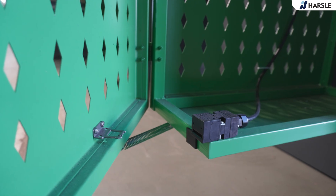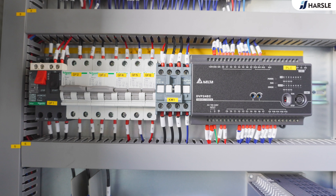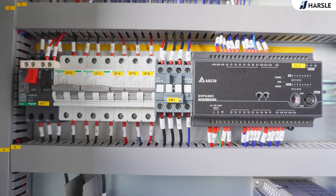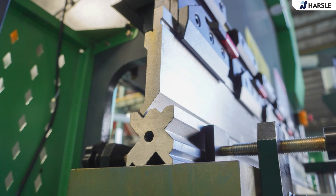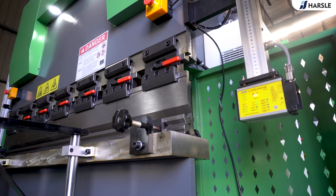The Huzzle WC67K 40-ton 1600 press brake is equipped with the E300D touchscreen controller, safety relays, one-key release fast clamp, the backgauge automatically controlled X-axis, and manually adjusted Y-axis.